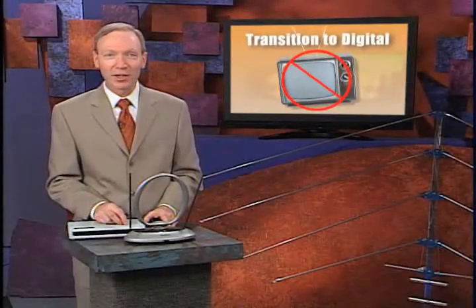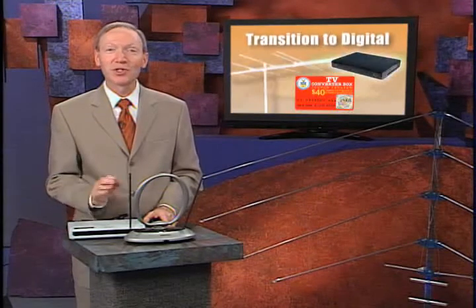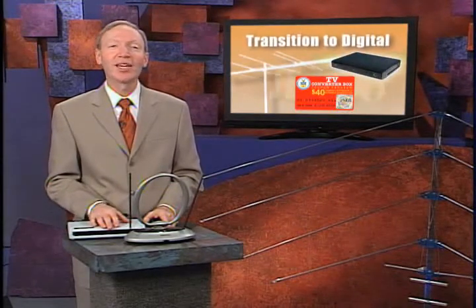This is the time to find out. In February, when the old analog channels go away, you won't want to be dealing with a rooftop antenna. So get your coupon, get your digital box, and hook up the right antenna for your TVs. See you in digital.